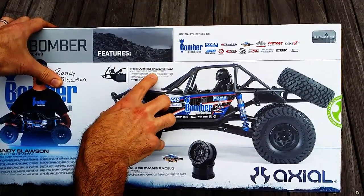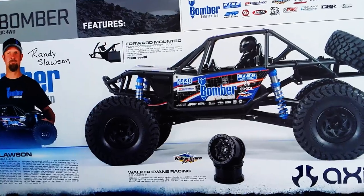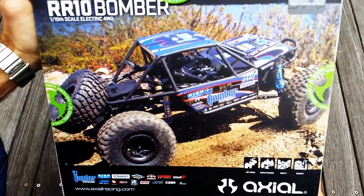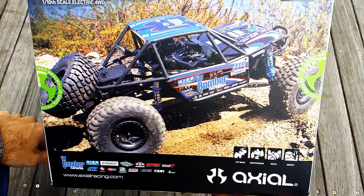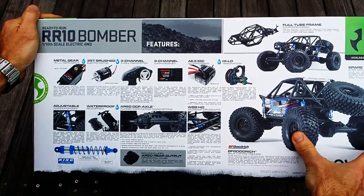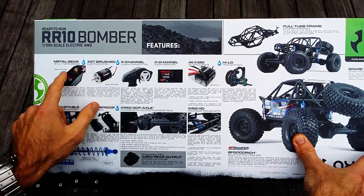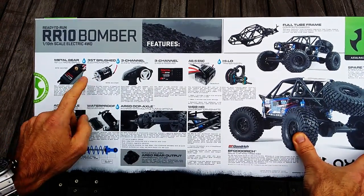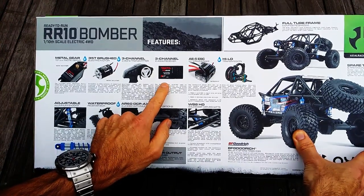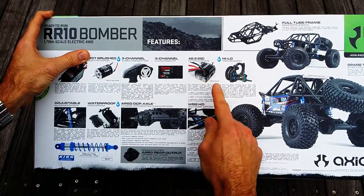Some of the key features: it's got a forward-mounted battery tray with a nice quick-release action so you can pop your old batteries out and new ones in ASAP, getting you crawling in next to no time. It also has a metal gear servo — which is always good — water resistant but not waterproof, so I wouldn't go submerging it. There's a 35T brushed electric motor and a 3-channel 2.4 GHz transmitter paired with a 3-channel 2.4 GHz receiver, plus an AE5 ESC with drag brake.